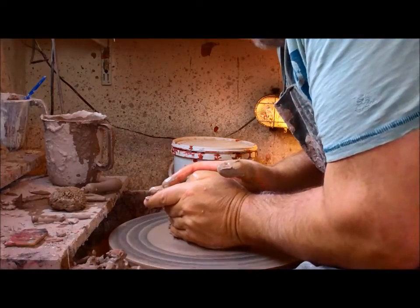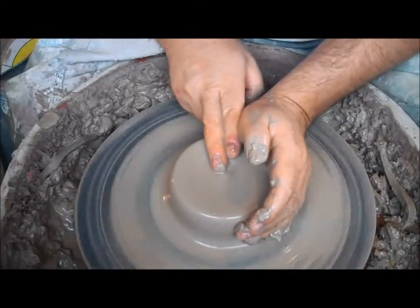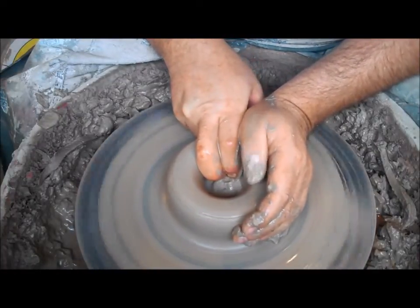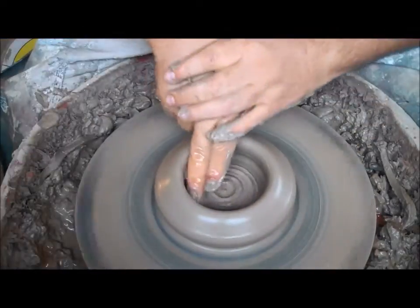I've already centred the clay, so I'll just get straight into it. Opening up, find the centre, in you go, pull your fingers to one side — same as always — and compact the base.